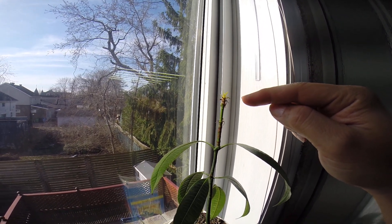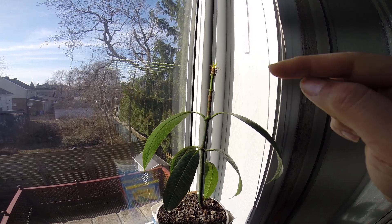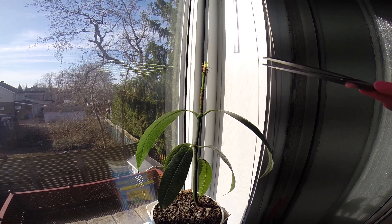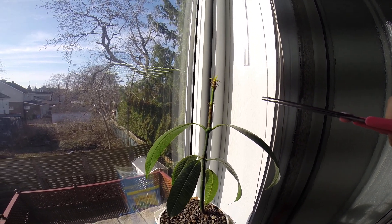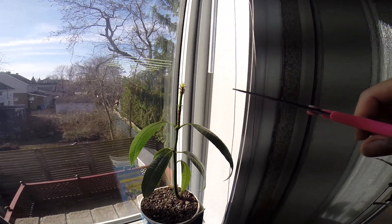But I'm going to take this opportunity to top it off — to cut the top — and hopefully we'll get some branching from this cut.